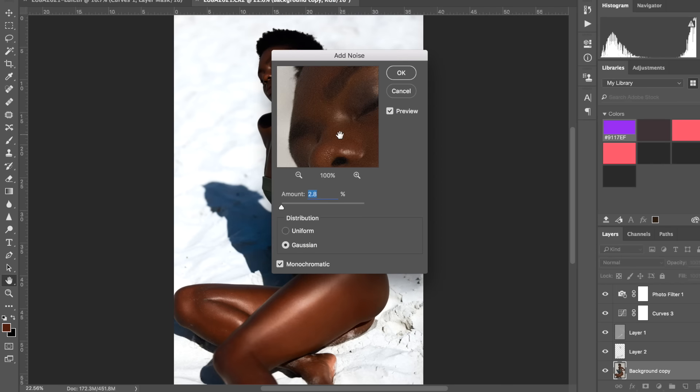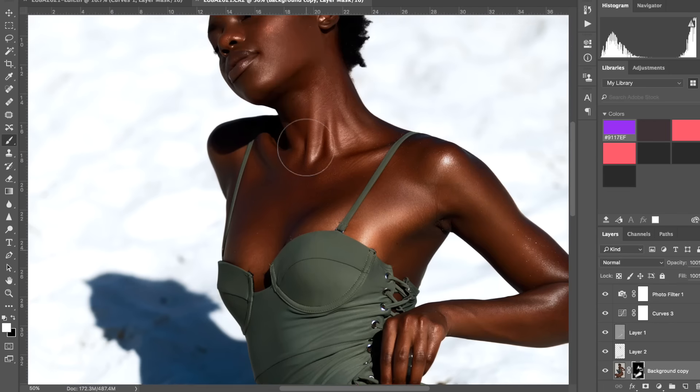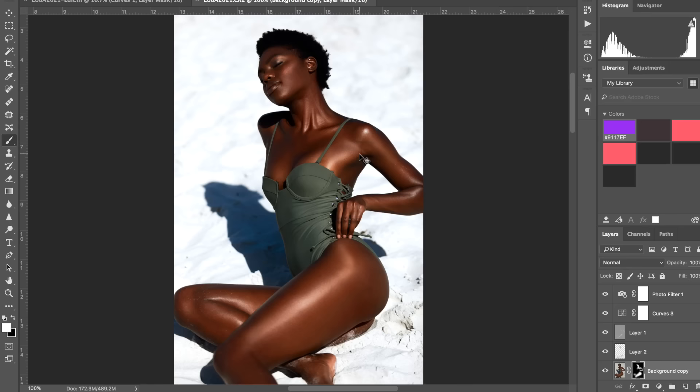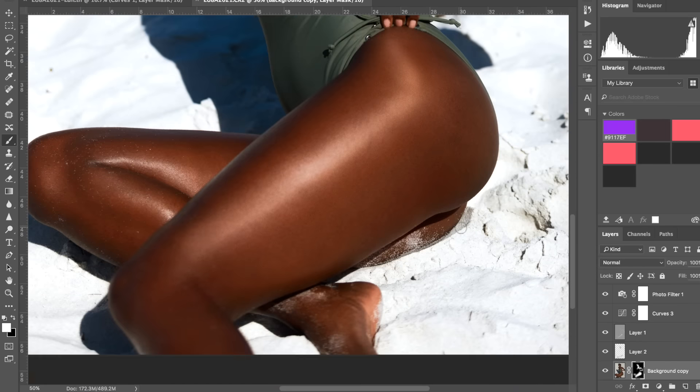Click somewhere like her leg and zoom in to see just a tiny little bit of grain. I'll do that, then invert the mask to get rid of it from the entire image, and then paint it back in just over the skin areas where I want more texture — her legs, both of them, and any other skin areas. I mask it out so it doesn't appear on the swimwear or the sand, just on her skin. On the face especially you have to go carefully around the nose, mouth, and eye areas so it doesn't look weird.